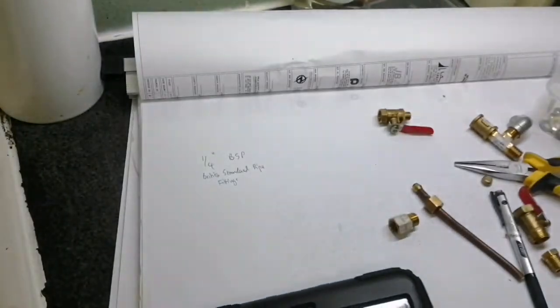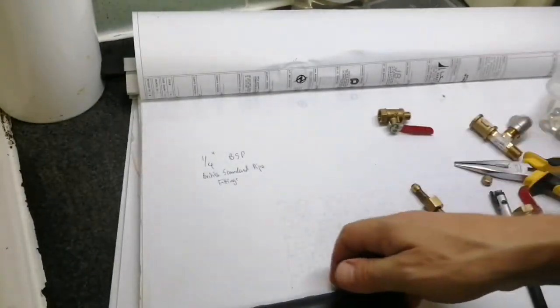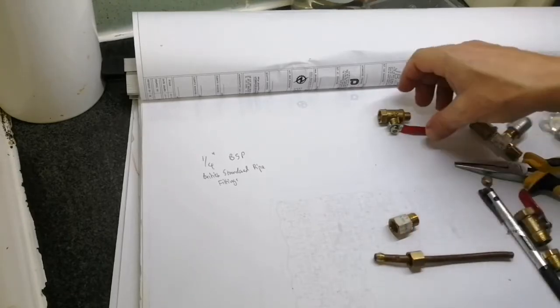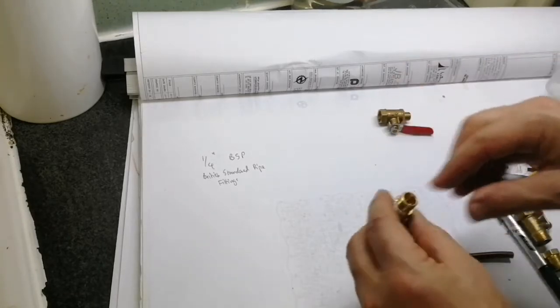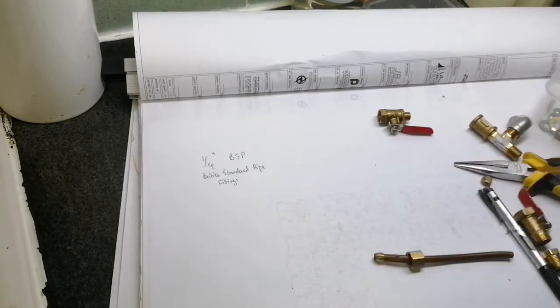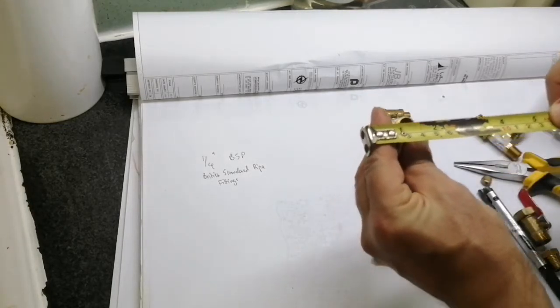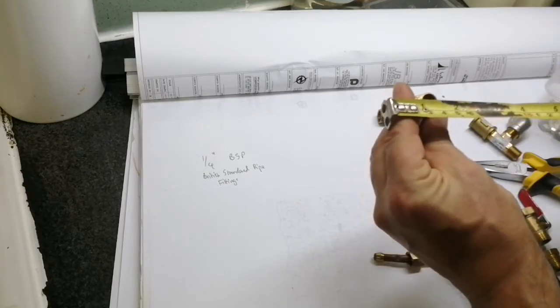The fittings are British standard pipe fittings, which is a fairly global standard — not used in the US, but that's not a surprise. The quarter inch refers to quarter inch internal diameter, as you can see there.